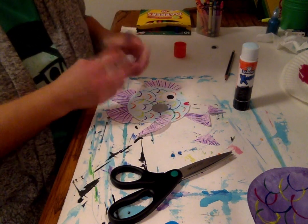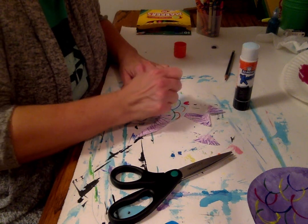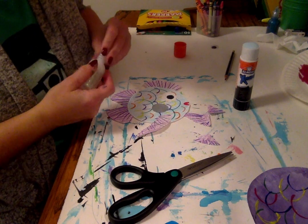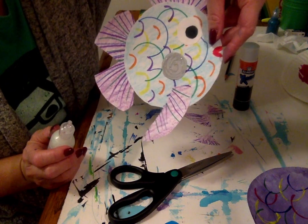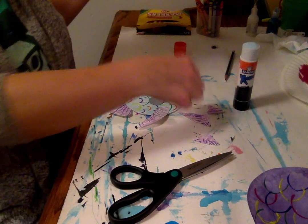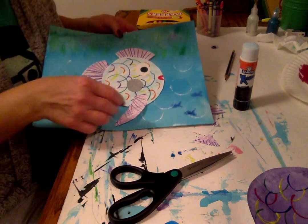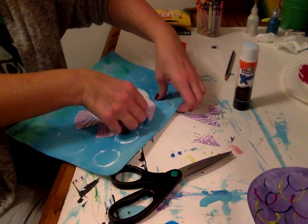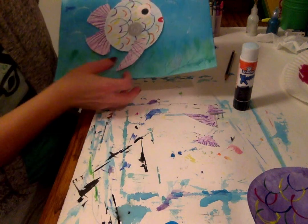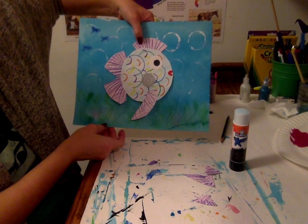I could put some glitter on this — I got some glitter glue — maybe I'll just go a little swirling around it. Then it's really cool and shiny when it dries. Now I'm ready — I can put my rainbow fish and glue it to my background. Oh, my background's upside down! Good thing I noticed that before I glued it. And then I can just glue it right on to my background. That looks pretty cool.